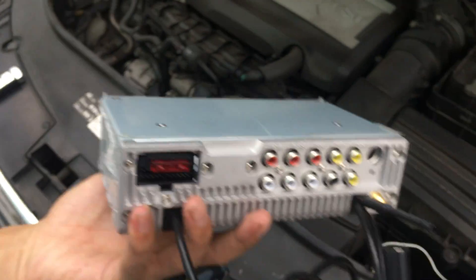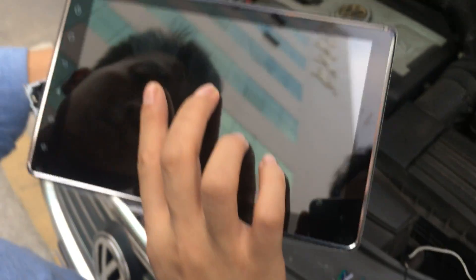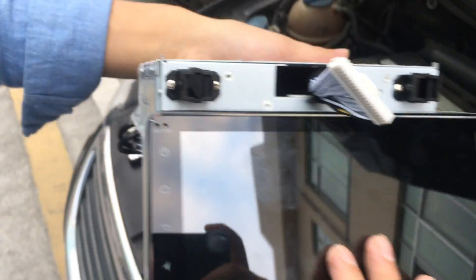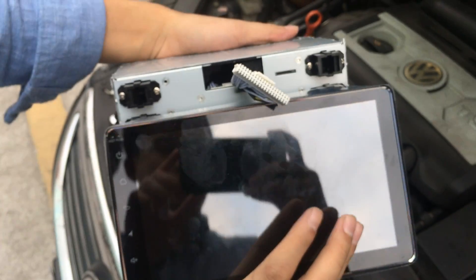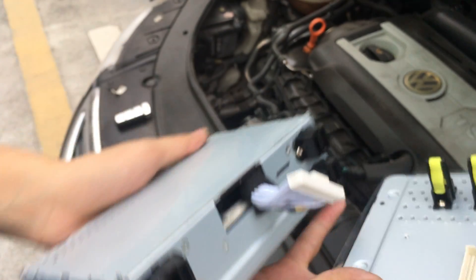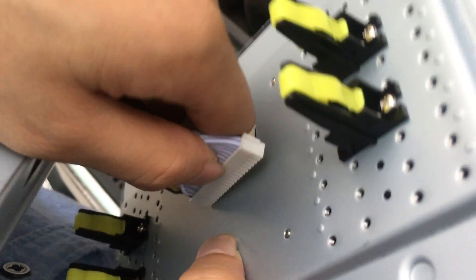This is the single-DIN head unit, 8 inch. Please do not connect the wires in reverse. Please make sure this connection is correct.